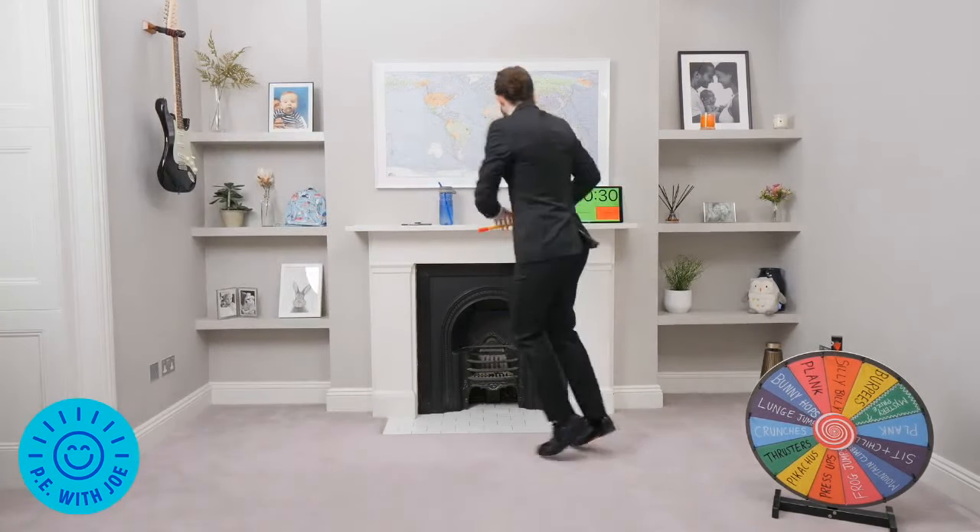Spin that wheel, music back on. Let's do this! It's a plank — so in 10 seconds time, on our elbows, doing the plank.